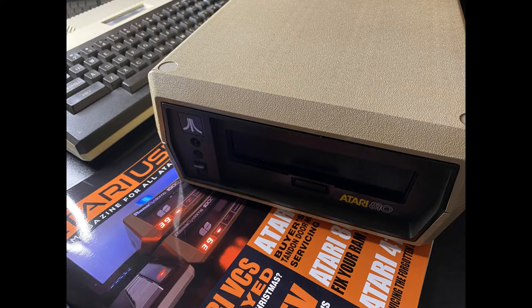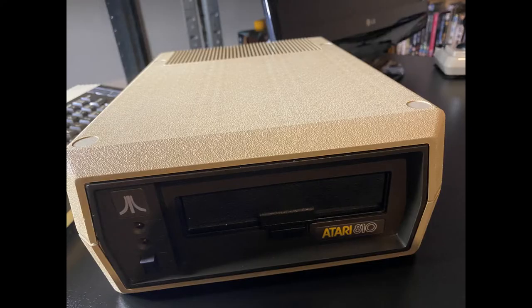We cleaned some more and then employed more elbow grease to get rid of any final stubborn marks. We also used a magic eraser. As you can see, she's come out looking extremely good — nothing like how she first arrived. Then it was time for a quick service and finally a load and format test to confirm that she's fully working.